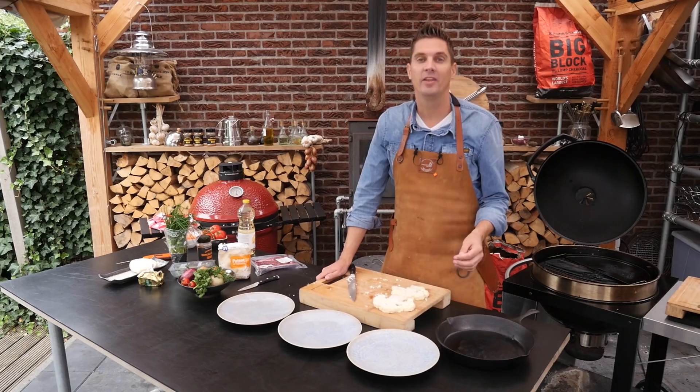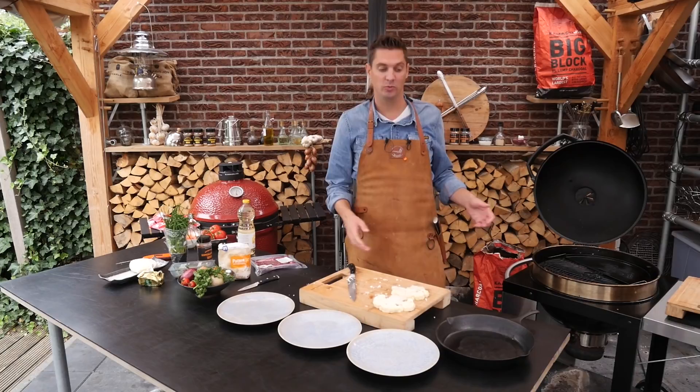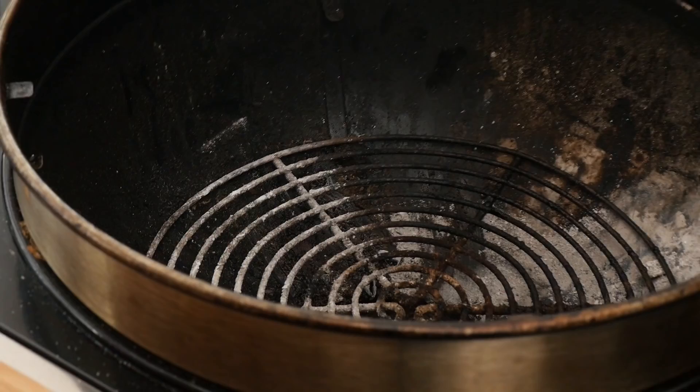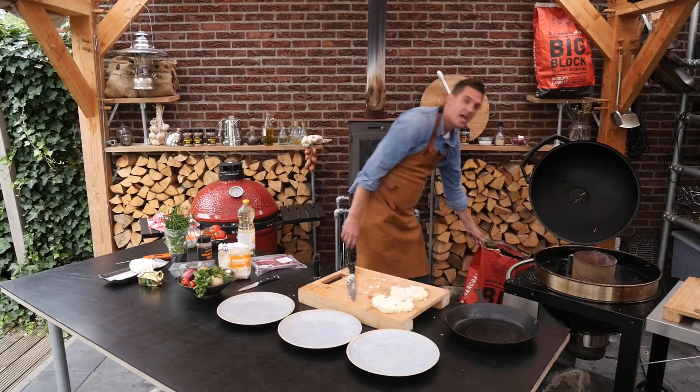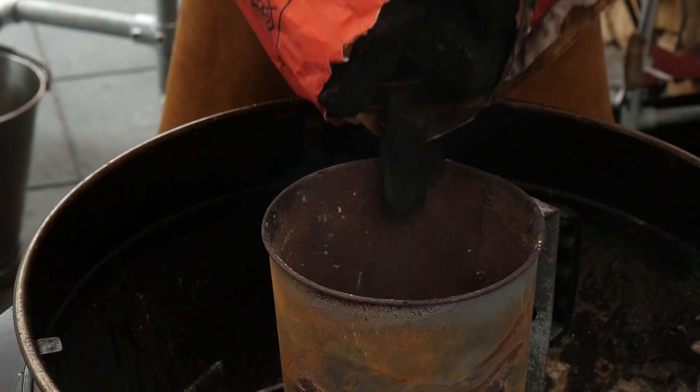Now that we have our slices prepared, we need to fire up the grill because we need to get our pan hot, put some oil in, and prepare our breading station. We'll put in two fire starters, light them up, put our chimney starter on, and add a bit of Kamado Joe Big Block charcoal.